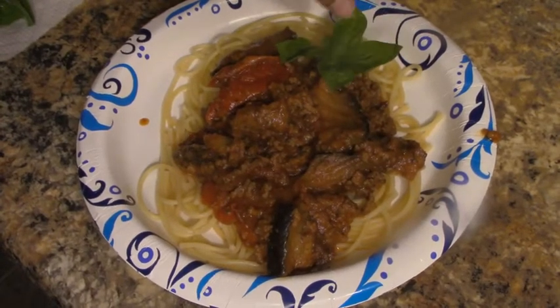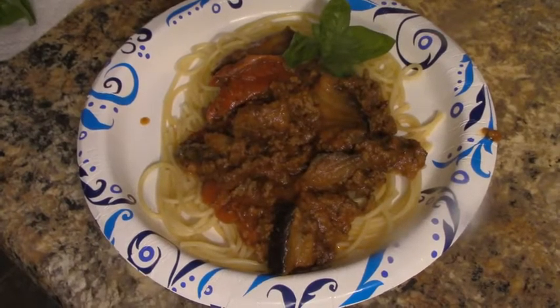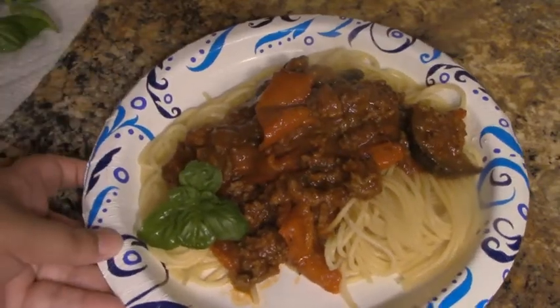Hello and welcome to Chef Carter's Cooking Corner. Today I'm going to be making a 30-minute meal that's healthy and nutritious — you can see here it's spaghetti and meat sauce.